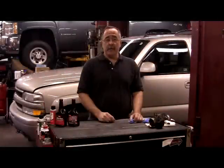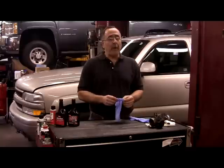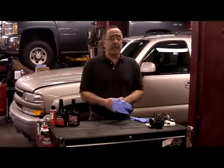Hi, I'm Ron Ananian, the Car Doctor. A clean fuel system is a critical piece of the vehicle maintenance puzzle. Today I want to show you several steps to help achieve this. Remember, proper handling of all chemicals is important. Stay safe.